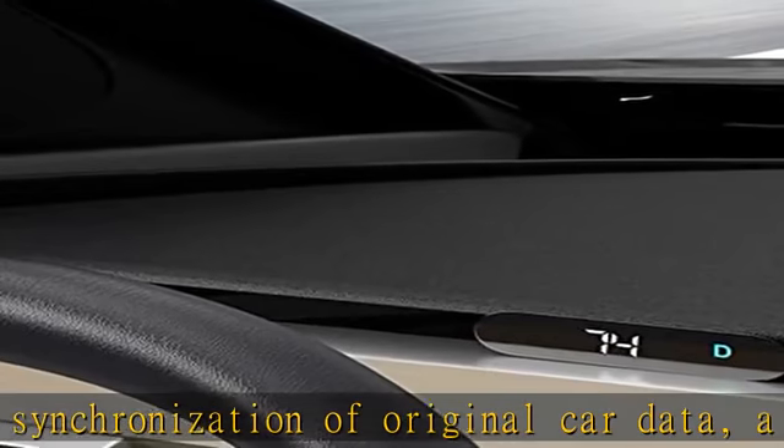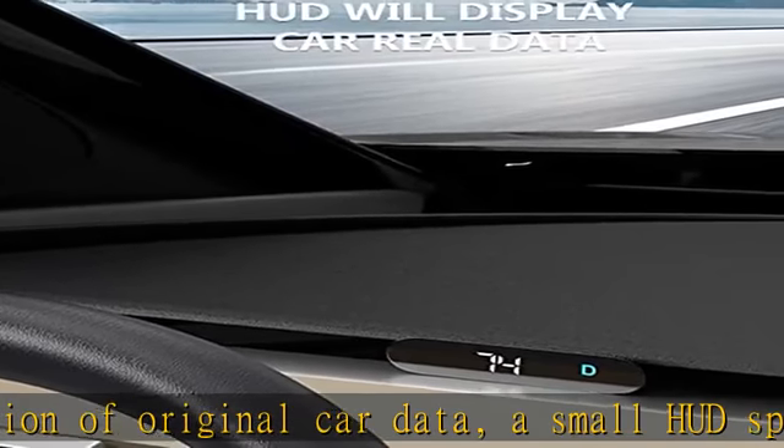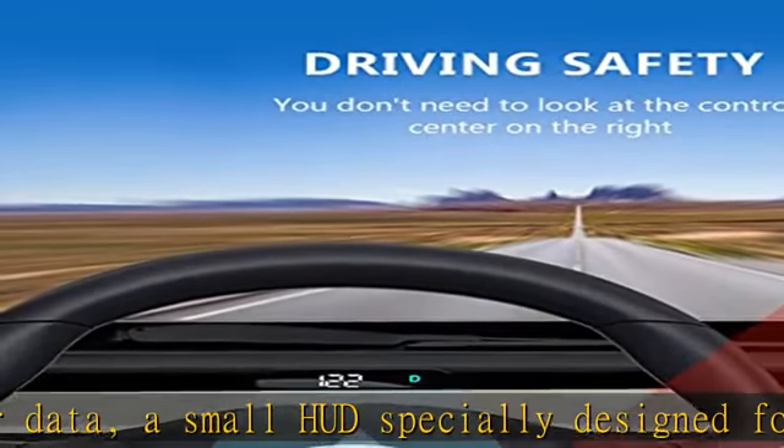Display vehicle speed, MPH, battery level, gear position, and turn signal.